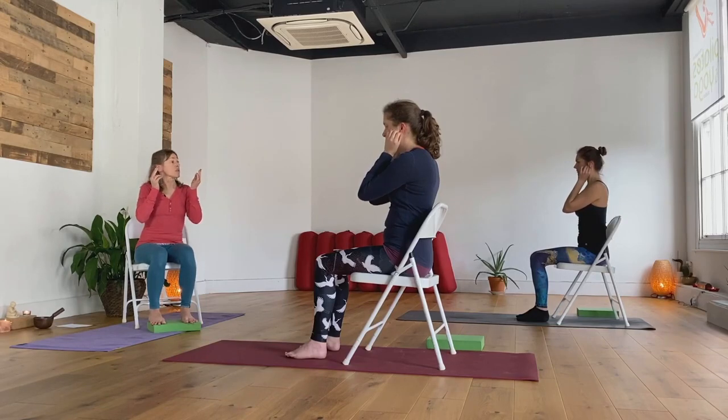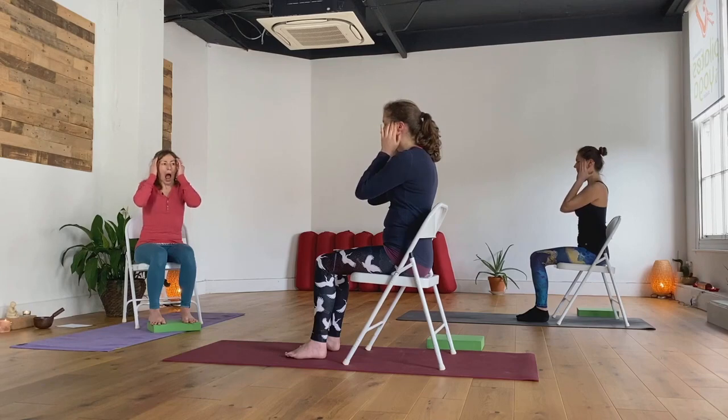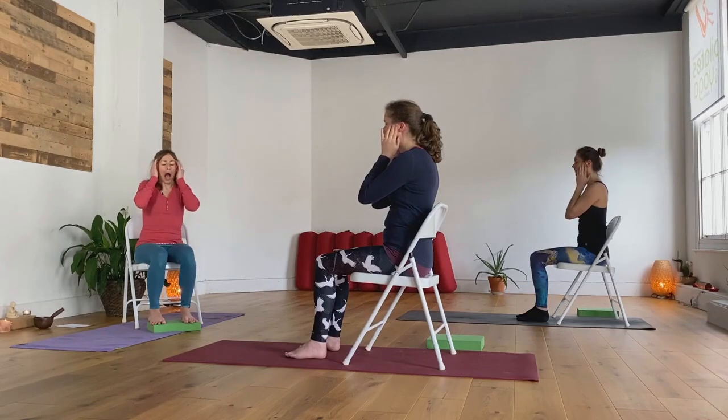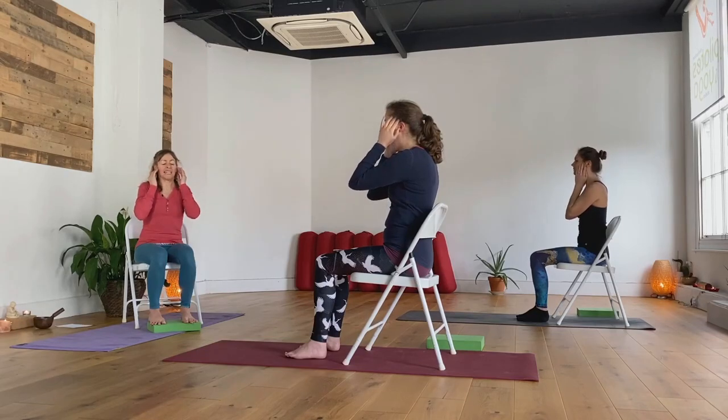Take the first two fingers again right by the jaw line, right by the ear lobes. As you start to stroke the fingers gently up towards the temples, allow the jaw to drop. Some people carry a lot of tension through the jaw line, so the jaw from being closed starts to open. Stroke up — so far as it feels okay for you to do so. Massaging that muscle that can get tight.